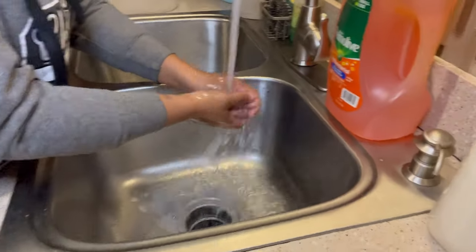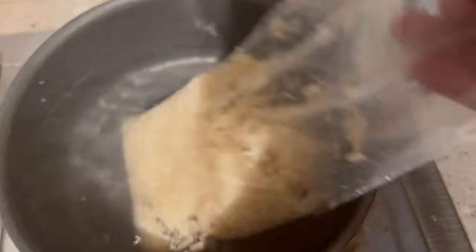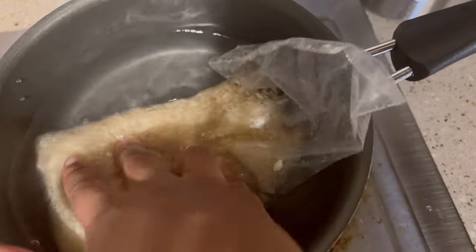The first thing I did was wash my hands. Then I put three-fourths cup of water into a pot and submerged a small bag of rice into that water.